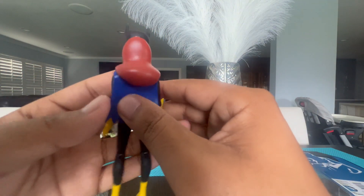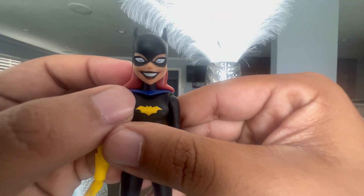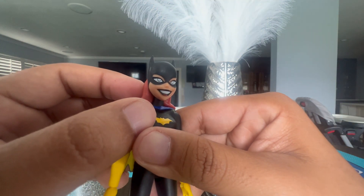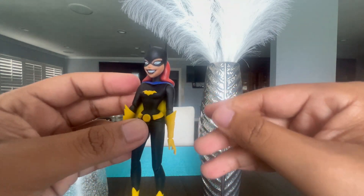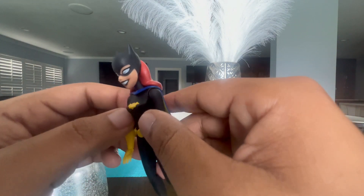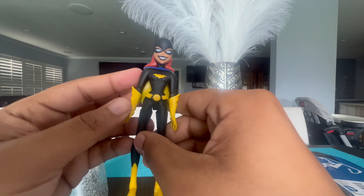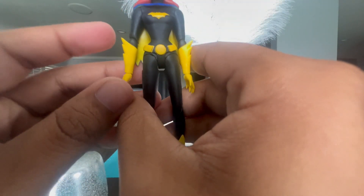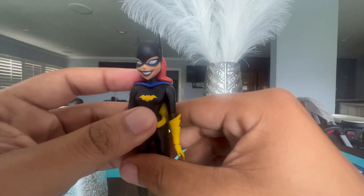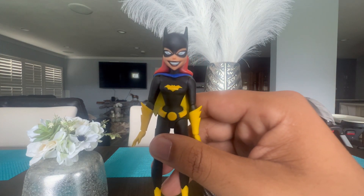Next we have Barbara Gordon's hair, which is super nice — red with really nice details. The blue eyes look great too; up close they may look gray or white but they're definitely blue. The mask looks good, and I think this is the best DC Collectibles figure I've ever gotten. The gloves also look great with nice detail.